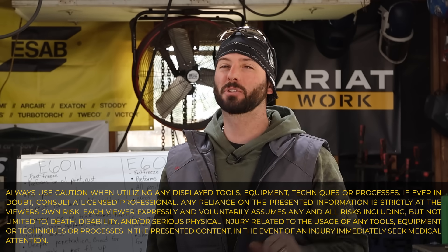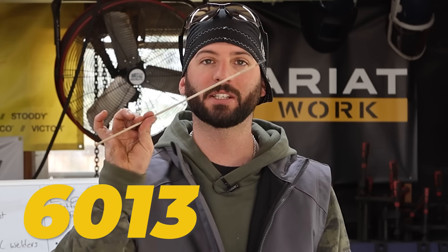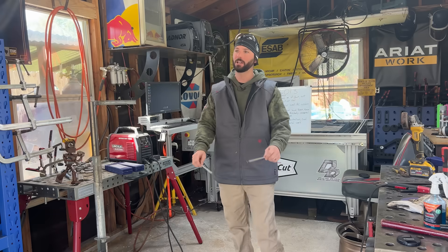What's going on everyone? Today I've got an exciting episode for those that don't know two of the most common stick welding electrodes, the 6013 and the 6011. Let's talk about it.